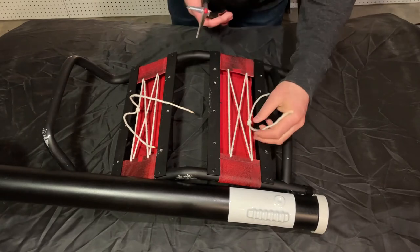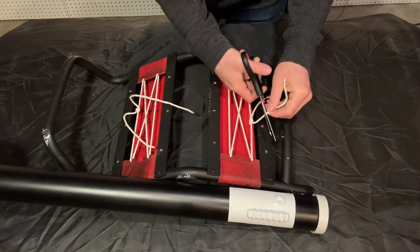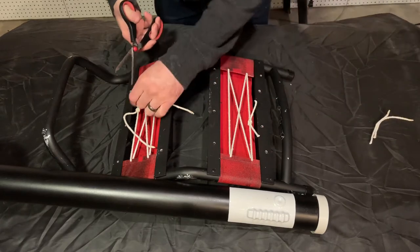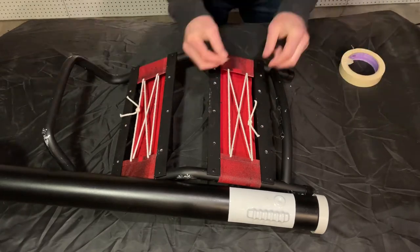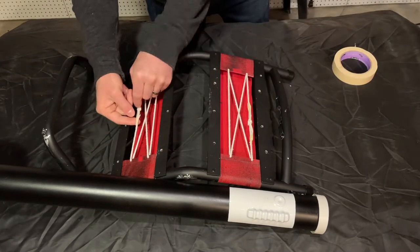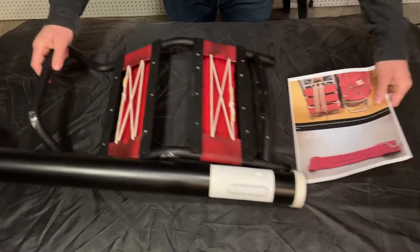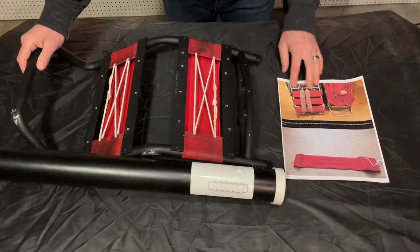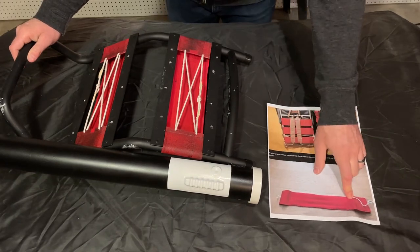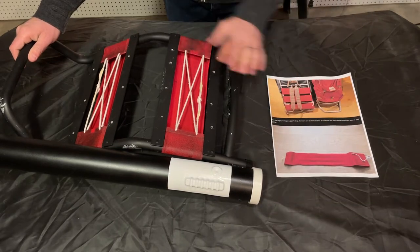I'm going to cut off the excess here and then just tape these down with some masking tape, leaving enough so that it doesn't fray or unravel. Here is an original Karamor frame — it originally had these three red pack straps on it and they do have the aluminum bar and also those white shoelaces. So this is what we're trying to replicate.